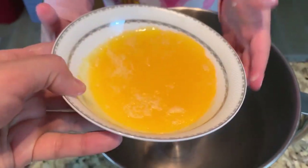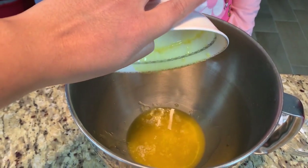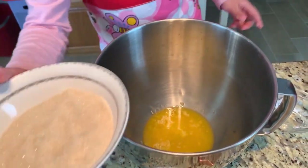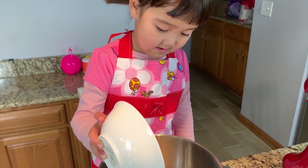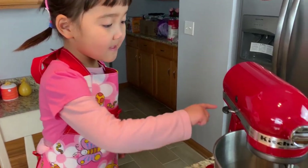We'll put the butter! Then sugar! I'll put the sugar! You put all of them!